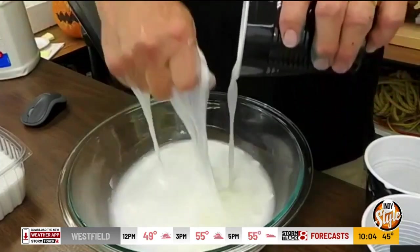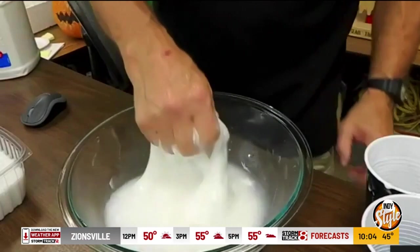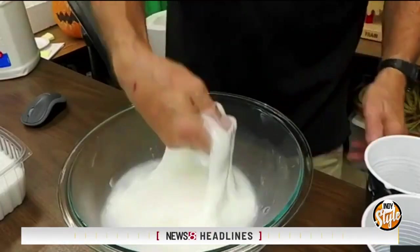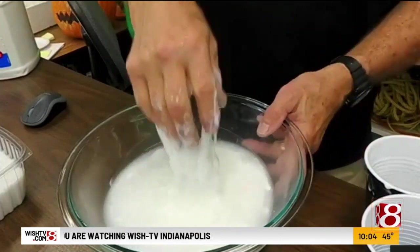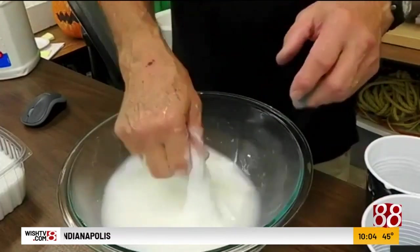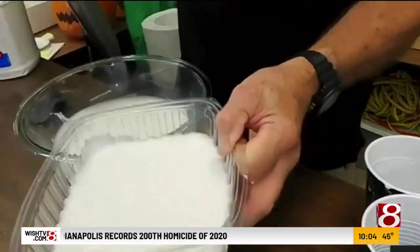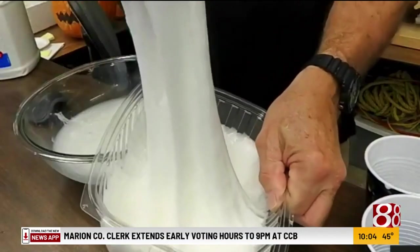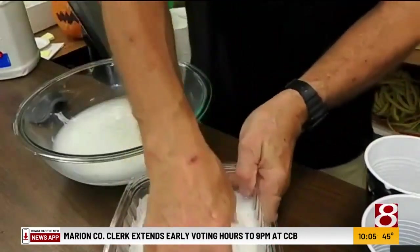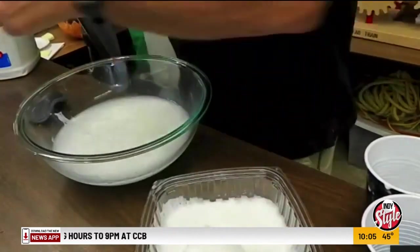It starts to gel, and the more you knead it or the more you work it, it eventually becomes one big slime blob. You really need to get both your hands in there. I made this one about 10 minutes ago, and so this one is already done. This will not cause any problems in the house.